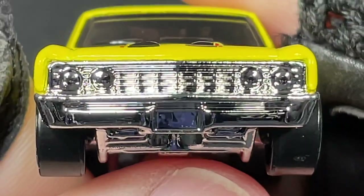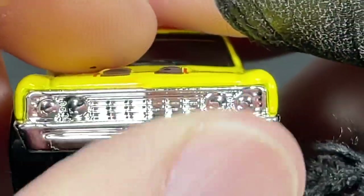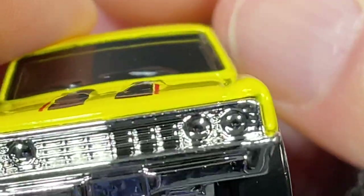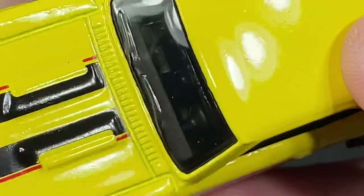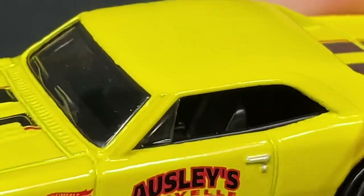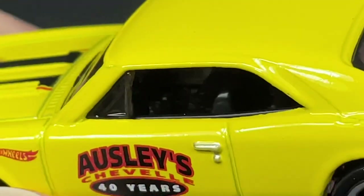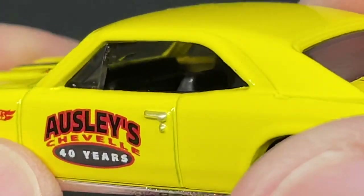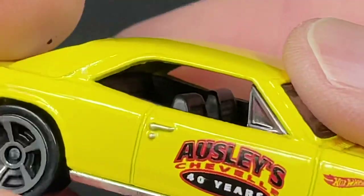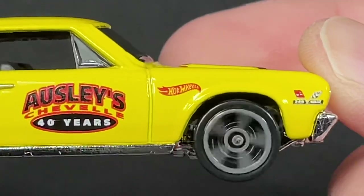Super Sport marked on the back, tampo work looks amazing — Super Sport, the Osleys logo, Hot Wheels logo, Chevrolet. Check out the nice stripes on the hood. I love the front end — they chromed everything out, though it's all plastic chrome. The base is usually plastic. We have a spot for the license plate, lights up front, no mirrors on the side. There are wipers molded right on the see-through glass, and the windows are rolled down with little triangle windows. No rear-view mirror inside, but we have bucket seats in a dark color with a console in the middle.